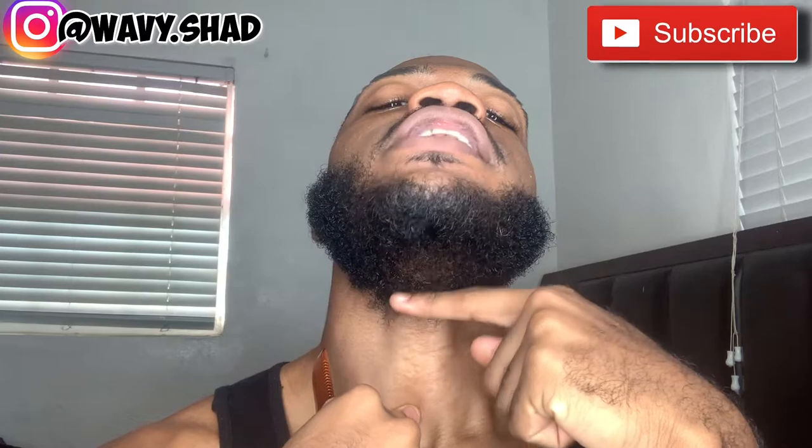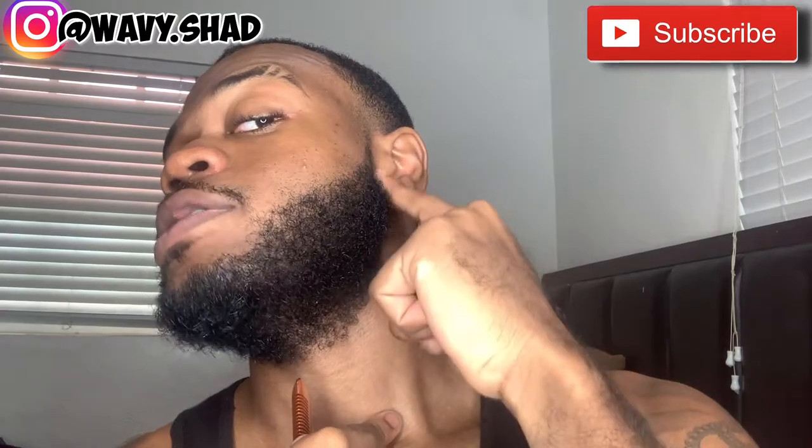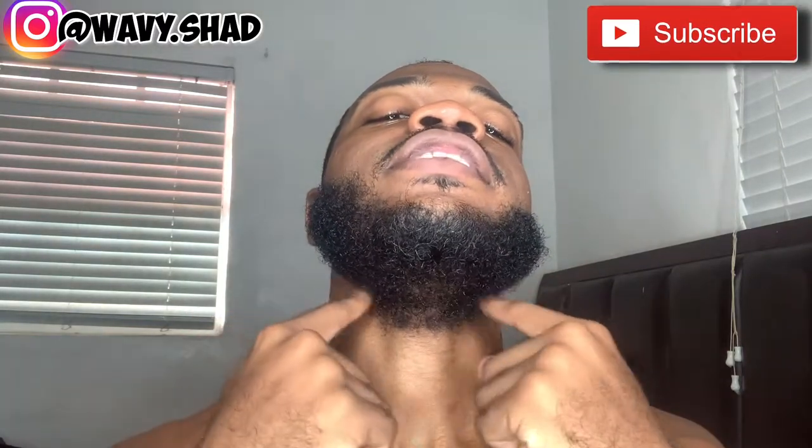Tell your barbers do not shave underneath your neck — that's how your beard is gonna transform. It covers the entire underneath of my neck area here, this area is full. From my sideburn straight down. I used to get my beard trimmed at the jawline and the barber would take everything off underneath.